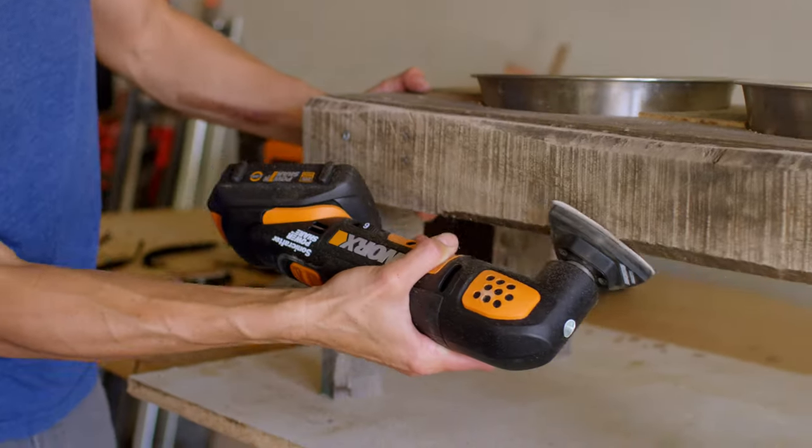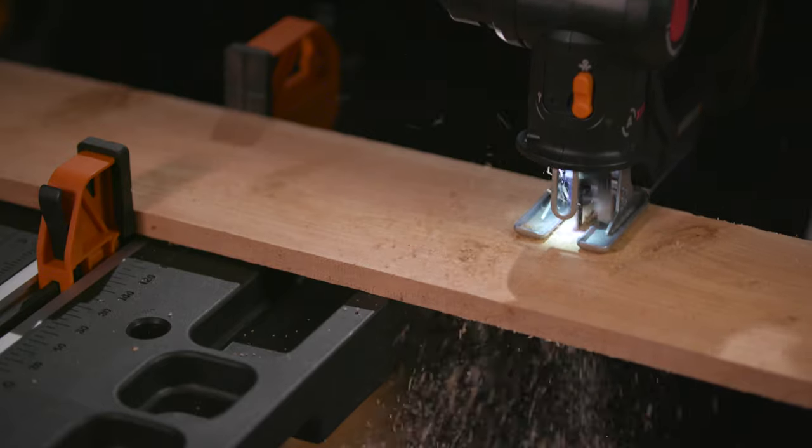And once your yard to-do's are ta-done, move your power indoors. Because these batteries work with power drills, drivers, and saws too. Need to cool off? These batteries even work with fans and multi-function LED flashlights.